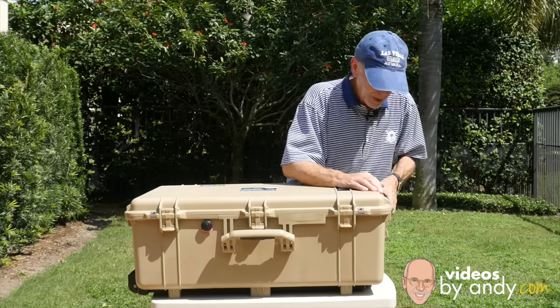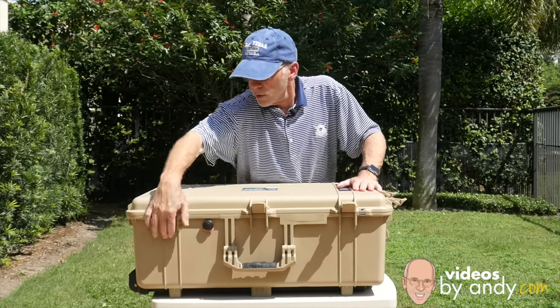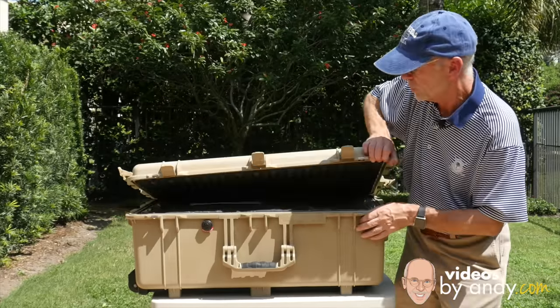Let me open it up. One, two, three, four, five, six, seven — seven latches. And this thing is a pressurized case too. You open it up and it has the foam here.